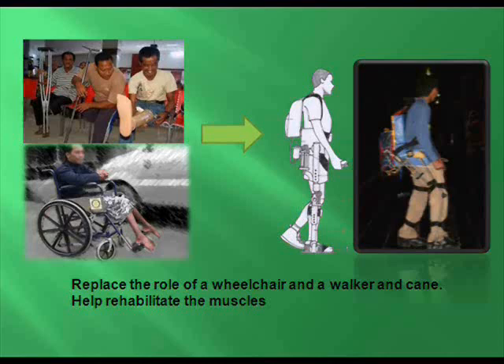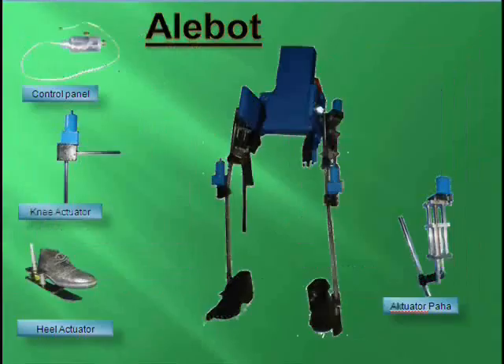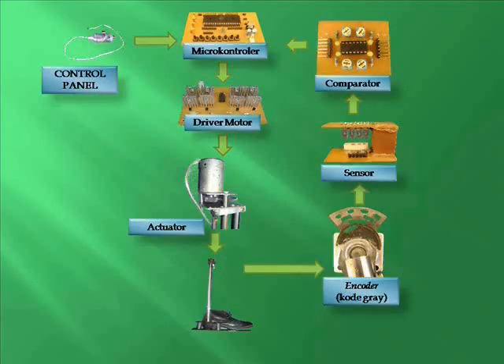It plays the role of wheelchair, walker, and can help rehabilitate the muscle. This picture shows the designs from the artificial light robot. This picture shows the components from the artificial light robot.